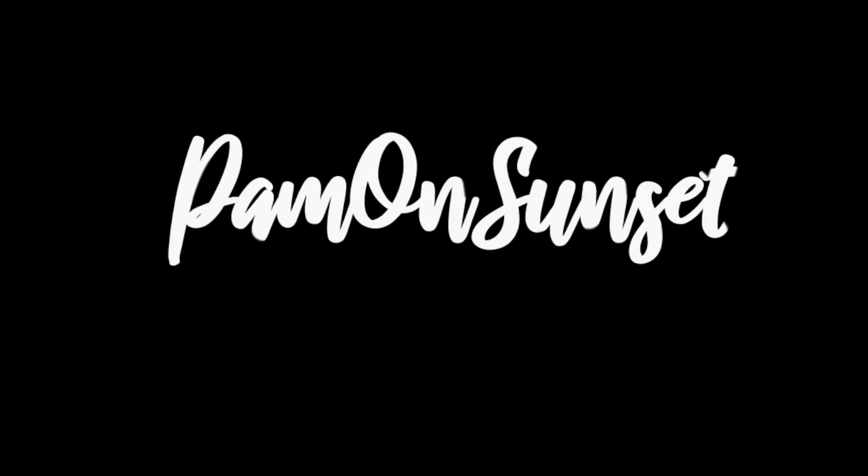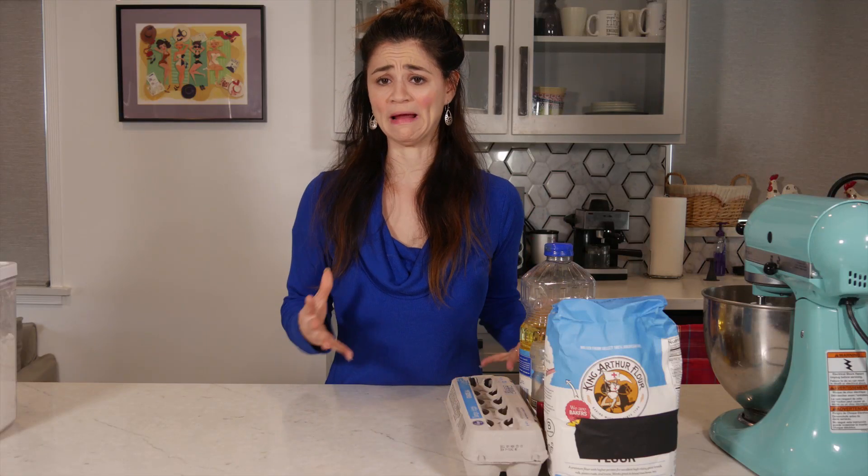I'm Pam on Sunset and today we're gonna find out how hard it is to make challah bread. Hanukkah is around the corner and I've been watching a lot of Great British Bake Off, so the two things together made me want to see if I could make bread.